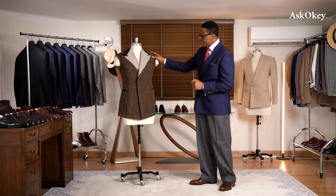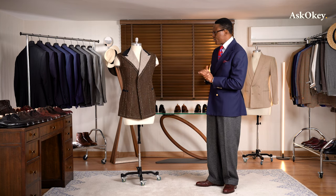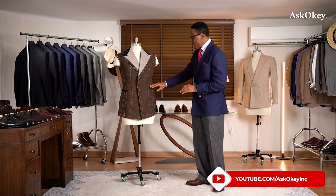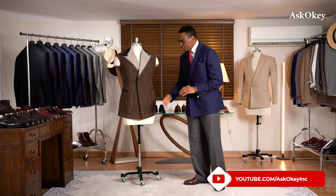That is about it from the frontal view in terms of design. From the frontal view, again: the shoulders, the lapels, the chest, the waist, the positioning of the pockets, and the length of the skirt.